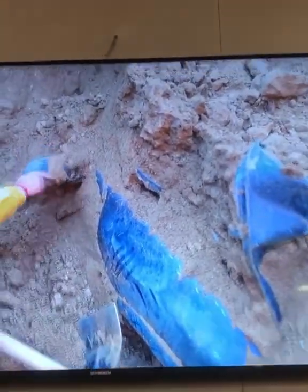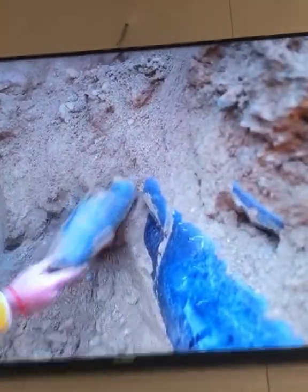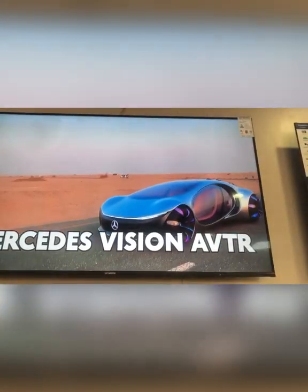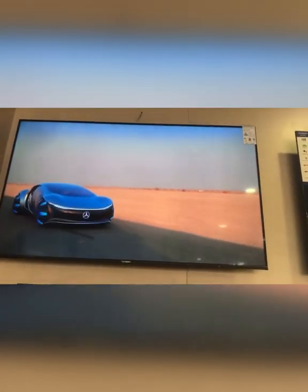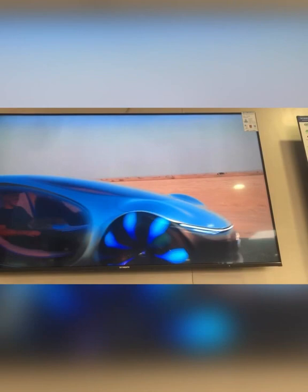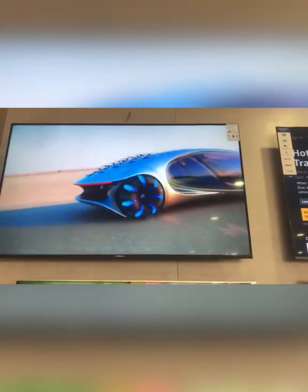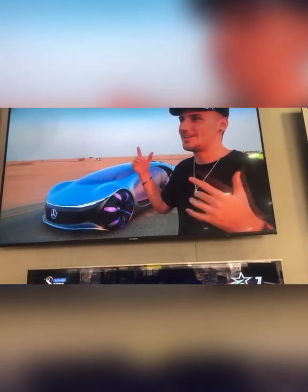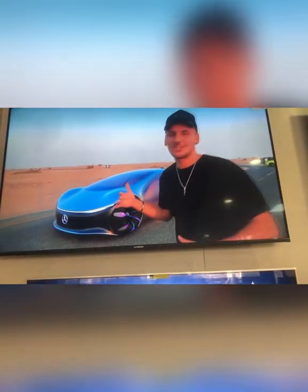This is a 65-inch TV. This is a Sky Art company. This is a full 4K TV. This is a full-screen TV.